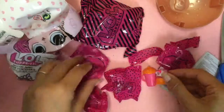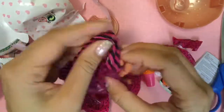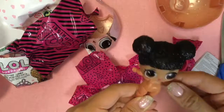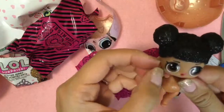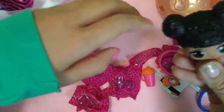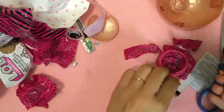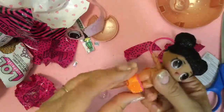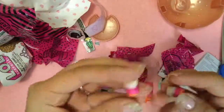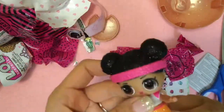It says baby on it. She has a headband. Oh, it's Hoops MVP. She has like glitter on her eyes. Hoops MVP — how cool does she look? She's so glittery. We thought it was MC Swag — we actually have regular MC Swag — but no, it is Hoops MVP. So let's put on her clothes with her little glittery bottle.